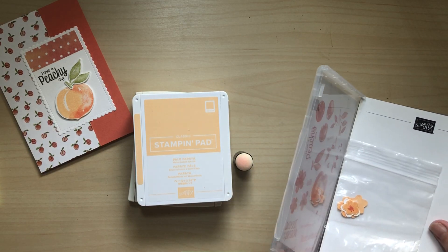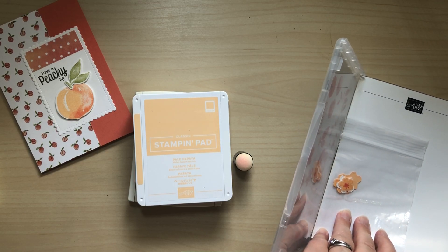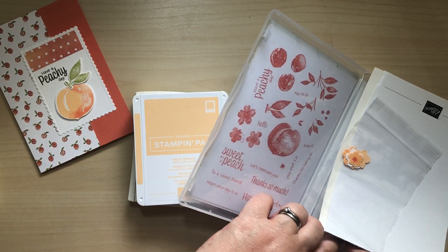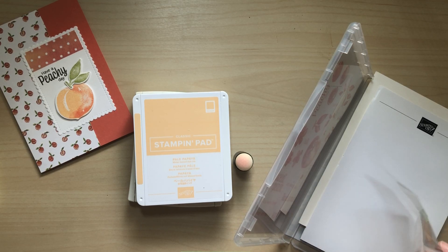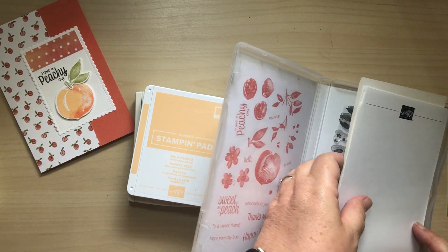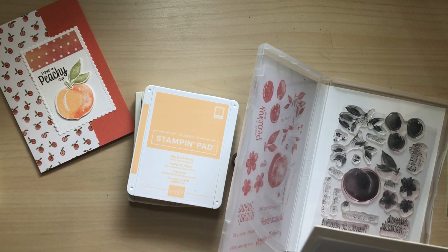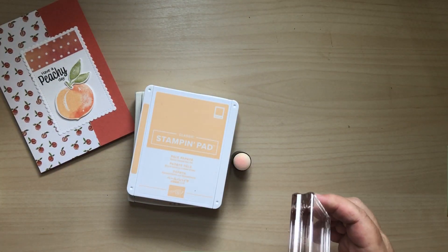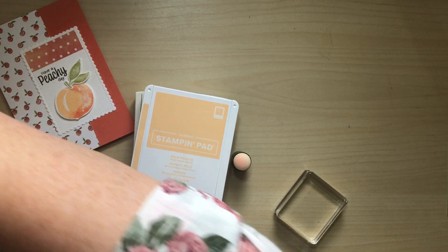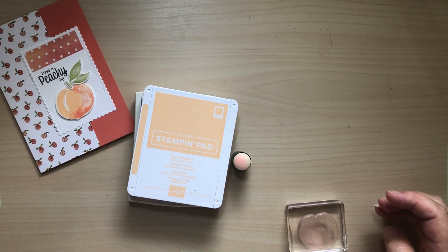I keep the dies next to it, and I've got a little bag here with things that I've already die-cut - extras that sometimes you make a few too many of. The other thing I do is stamp on the inside of the packaging so I can tell what all of those die cuts are. It's just on a piece of paper that I slip down on the inside.